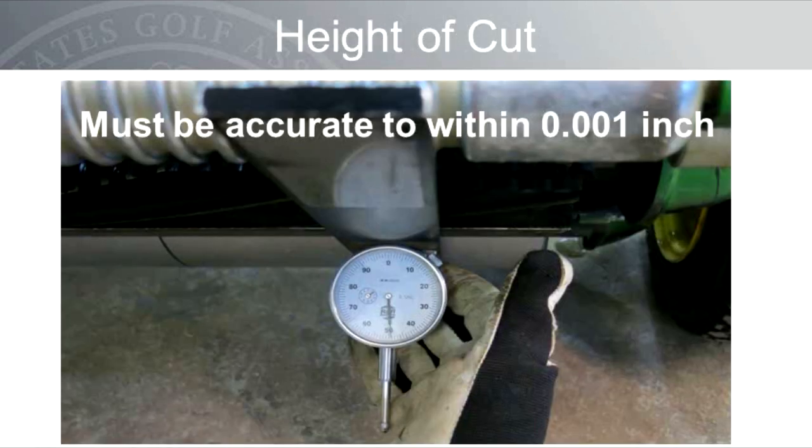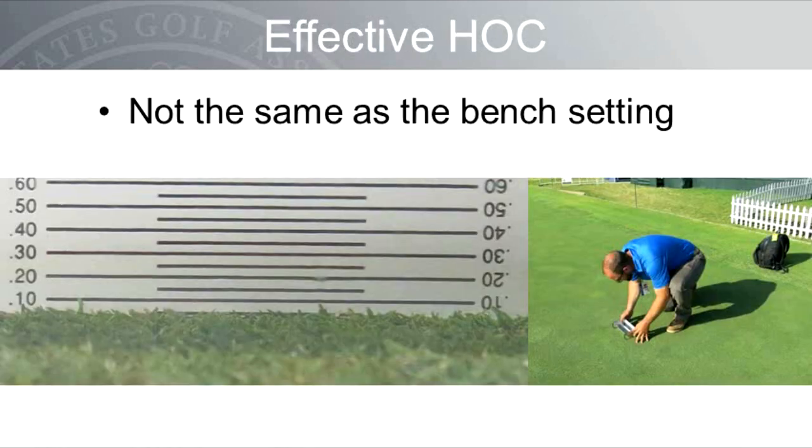Now let's shift gears and discuss the height of cut and the effective height of cut. At today's low mowing heights, the mowing height setting must be accurate with a tolerance of only one thousandth of an inch from one side of the reel to the other. The effective height of cut — the actual height of cut of the turf blades on the greens — is not the same as the bench setting. The effective height of cut is measured with a prism gauge in the field, as seen here with Josh Cook, superintendent at Oak Tree National in Edmond, Oklahoma, measuring it during the 2014 USGA Senior Open Championship.